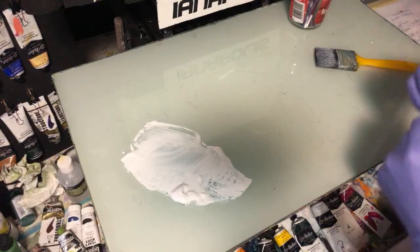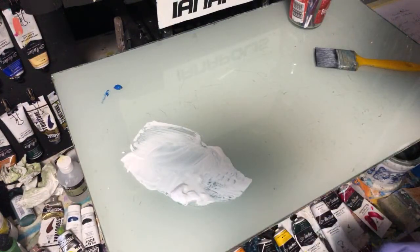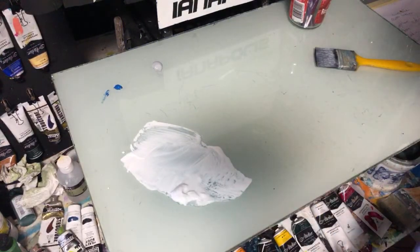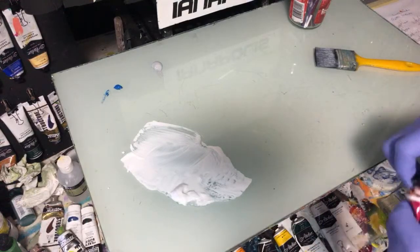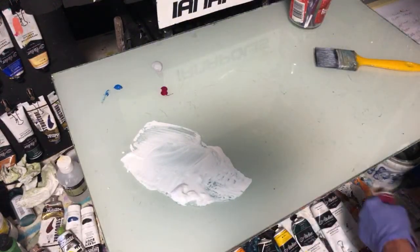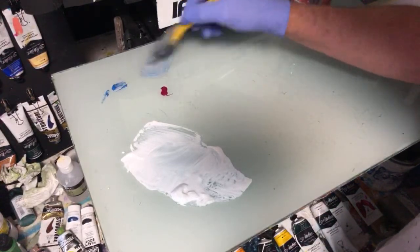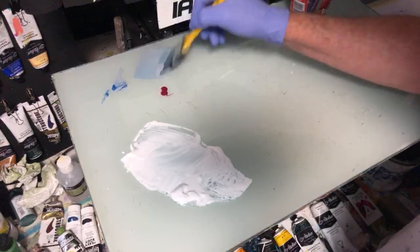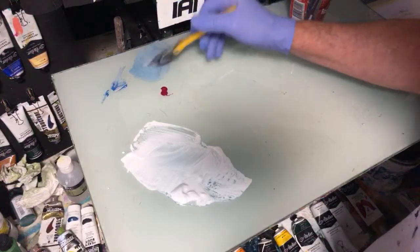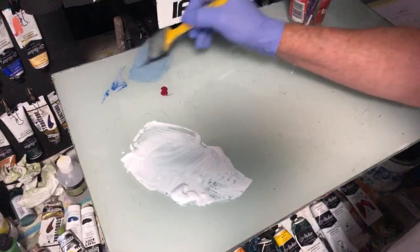I'm going to have a very grey-blue, very minimal blue. I'm using cerulean blue — the colours will be listed in the description below for the replay. I also want a bit of quinacridone magenta, just to get that dark, hazy, violet-y colour you get down in the atmosphere when the sun's going down. I'm going to start with the grey-blue sky. I feel cerulean blue gives me more of a realistic sky colour — nothing fake looking.